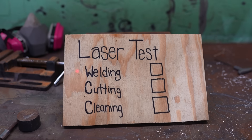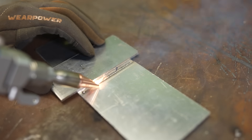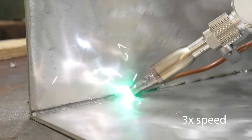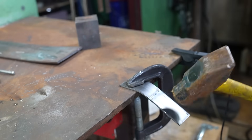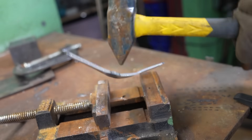Is this laser the miracle tool of the future? Let's put it to the test. Can it weld? You bet your sweet little eyeballs it can weld. The laser welder is easy to use and easy to learn. Look at this piece of steel that I welded. Haters will say laser welding isn't as strong as normal welding, so I smashed this piece of steel 50 times, and it still wouldn't break.